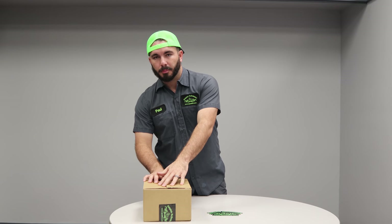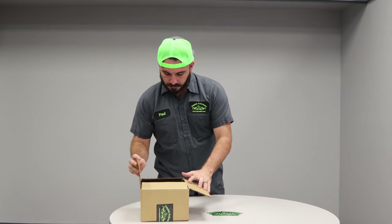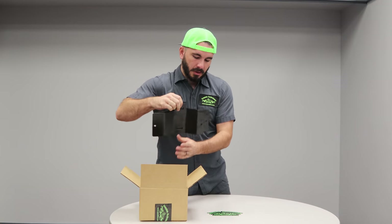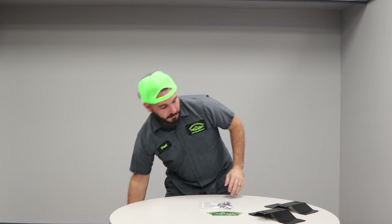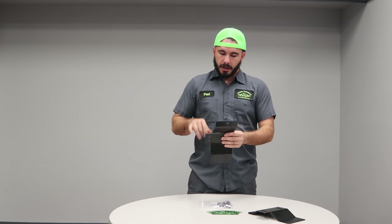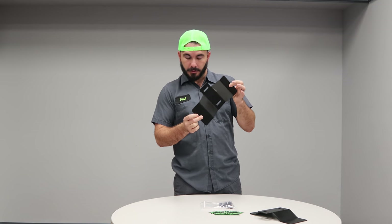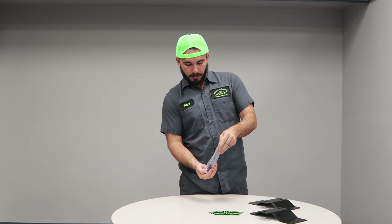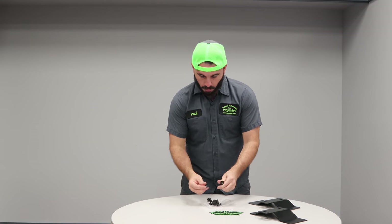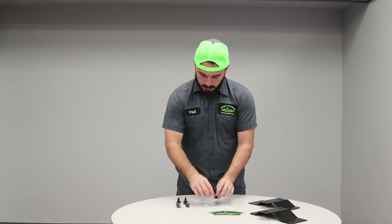So this is our bumper brackets to run the rigid style dually lights in the front bumper of an OBS. There's a left and a right bracket — pretty easy to figure out which way they go in. Our original design had four holes in the bracket; we brought it down to two holes, which is plenty strong enough for those of you thinking that it's not. What we came up with is two holes directly in the bumper to mount it to.